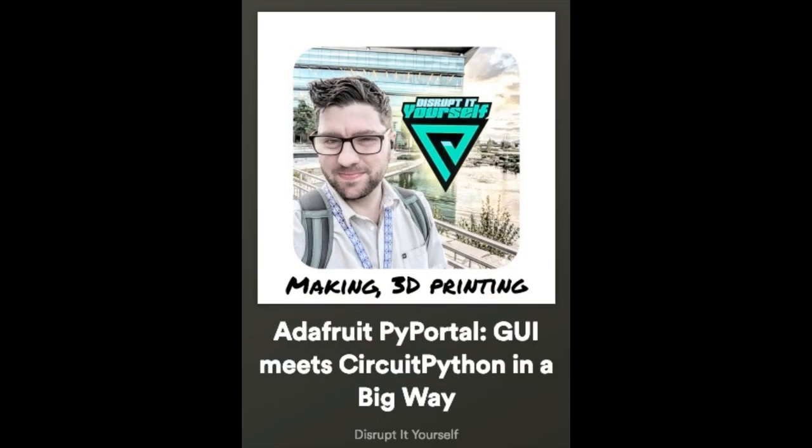There was an entire podcast devoted to PyPortal. This is the Disrupt Yourself podcast — one of my favorite ones to listen to. It went over all sorts of things with CircuitPython and PyPortal and more.